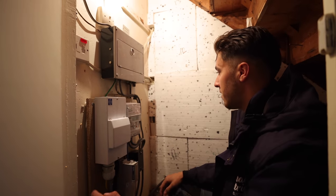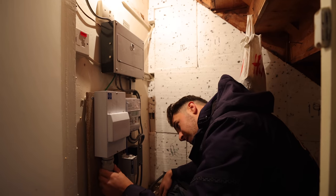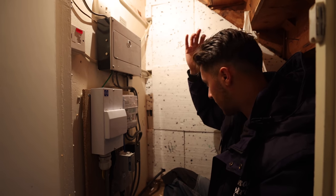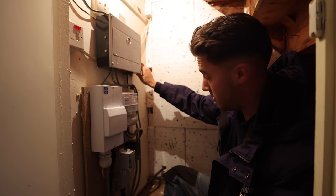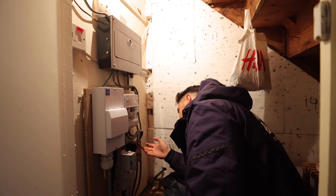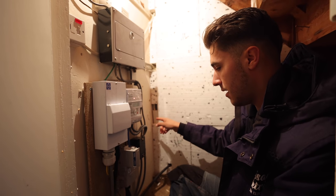I'll have to present the customer two options: either put in a big consumer unit and consolidate all of it into one - that would be my first choice - or I'm guessing by this, because they probably would have suggested it before installing that switch fuse, they're going to want me just to add another board. There are two spare spaces inside this Henley block, so I'd probably just come straight out of that Henley block into a sub consumer unit and then out of that to the Hypervolt.